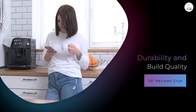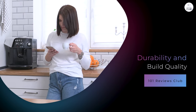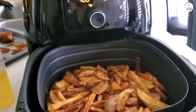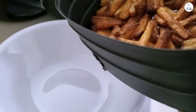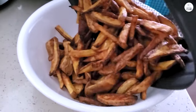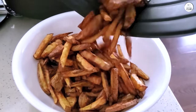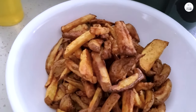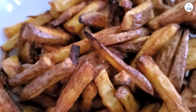The build quality of the Philips Premium Digital Air Fryer XXL seems solid. It feels sturdy and well-made, and after several months of use, it's still working perfectly. The buttons and controls are responsive, and nothing feels cheap or flimsy. I've used the air fryer multiple times a week and it's held up well. The non-stick coating on the basket hasn't shown any signs of wear, and the overall performance has been consistent. Based on my experience so far, I expect this air fryer to last a long time.